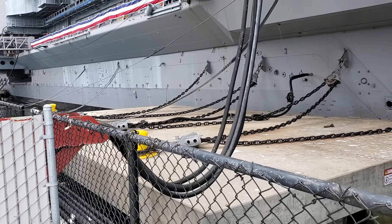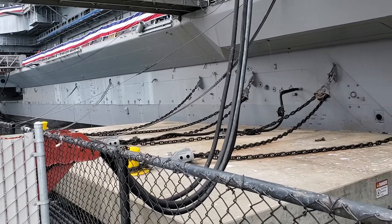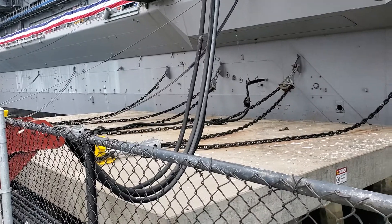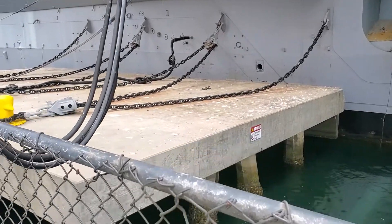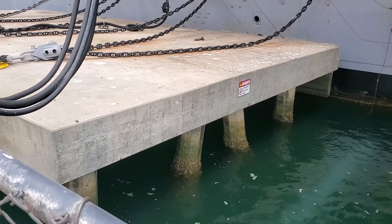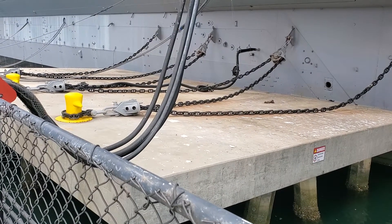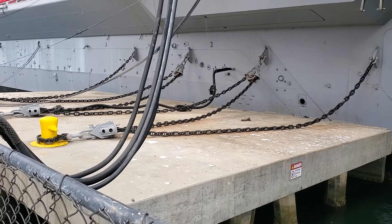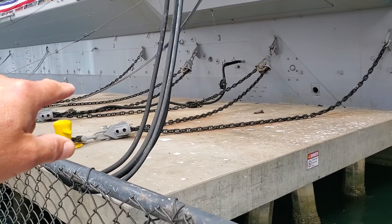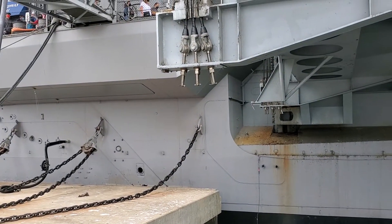This is how they get power to the ship and how they secure the ship to the dock in case a tsunami or whatever happened here. You can see it's a big concrete slab over pylons and big heavy chains. They are actually attached in the center — you notice the pulleys — so basically they can move around and relieve the pressure from the anchor on the ship itself.